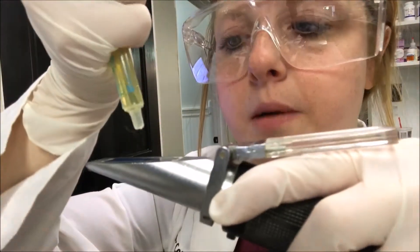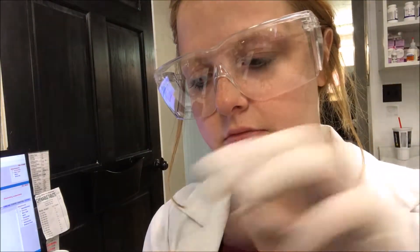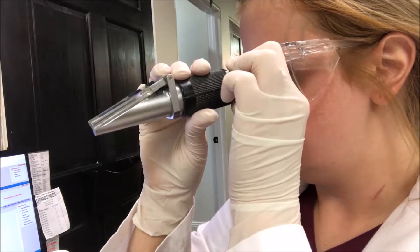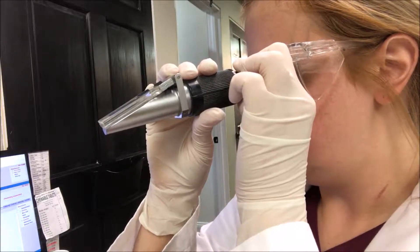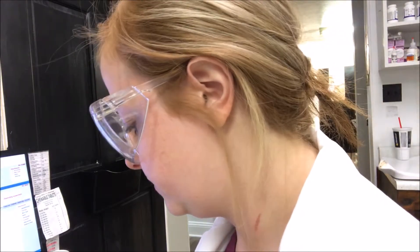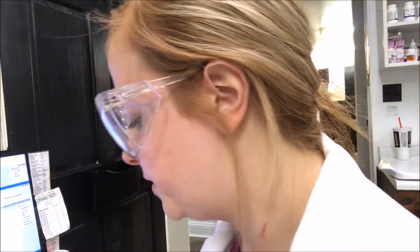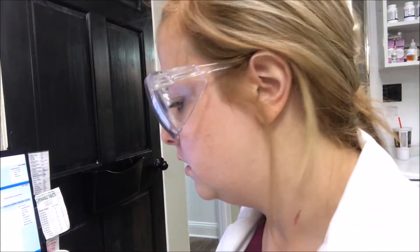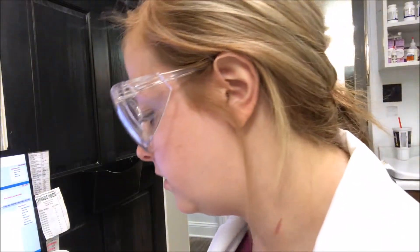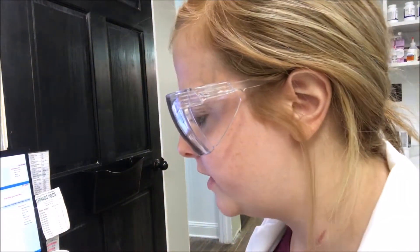Now we're going to look under the refractometer for the specific gravity. I'm going to put a drop of urine on it and look — it's about 1.039. No blood. The urine has a strong urine odor and there is no foam.